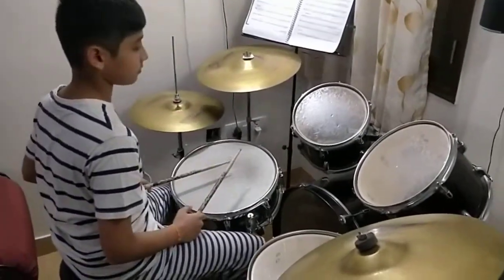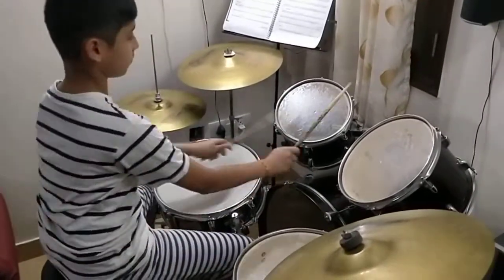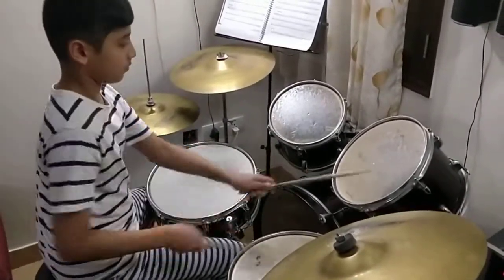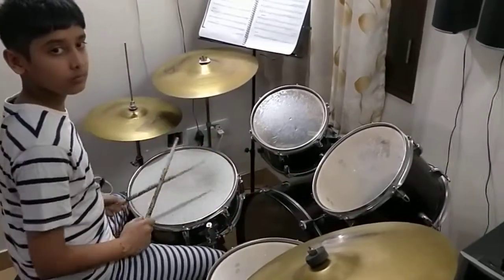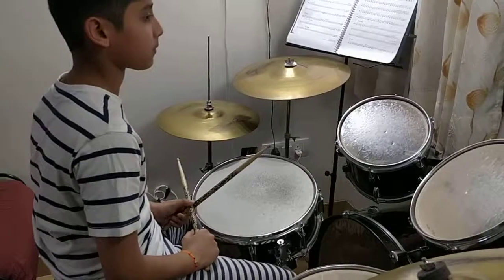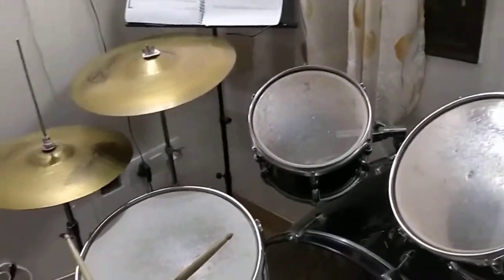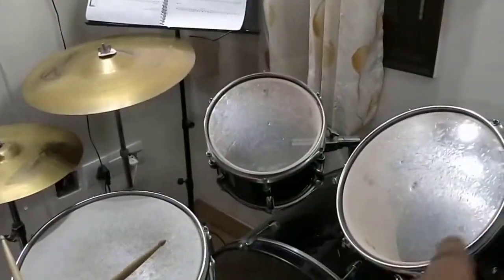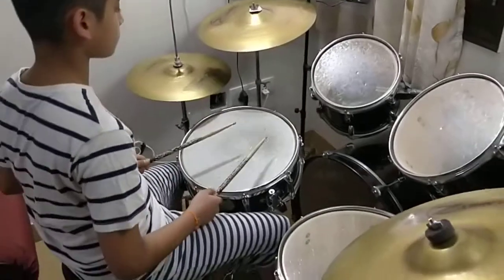Take it easy. One and two and three and four. Good job. So this is the roll you can use of course.